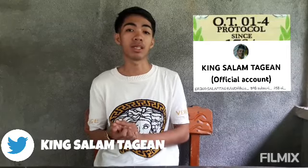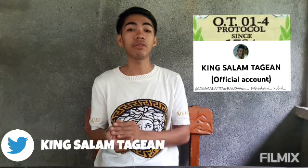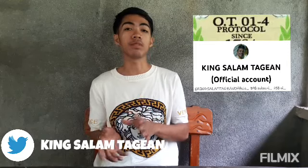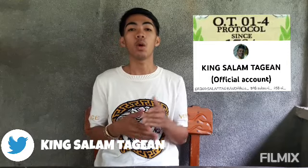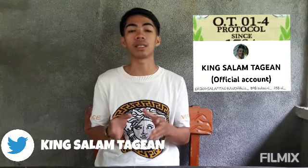Before I go on to the main topic, please support the YouTube channel of King Salam Tag Yan. He is my professor. Like, subscribe, feel free to comment down below, and please spread the word. The main objective of his content was to help the people, especially the poor and less privileged, by giving them programs — which are Land for the Landless, Green Revolution, and Barangay Chambers of Commerce and Services.